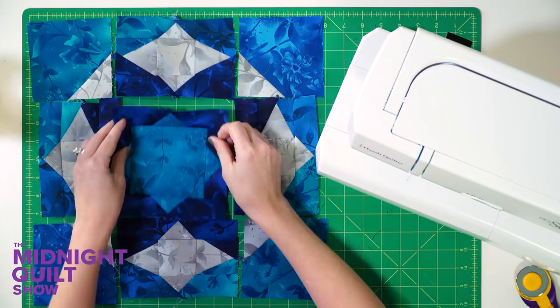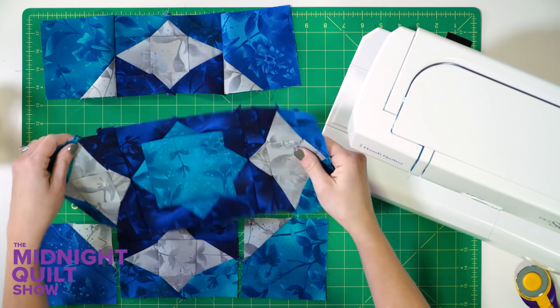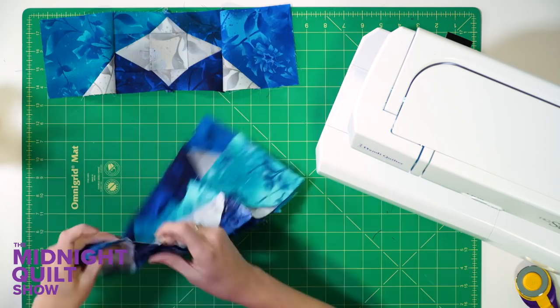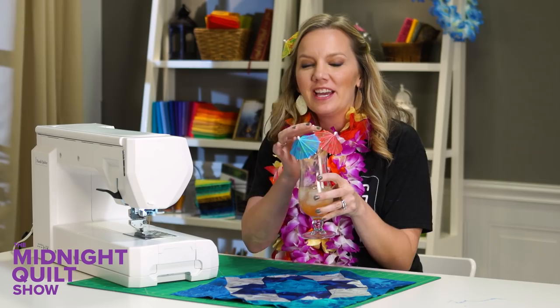And there is the center to my block. Now I'm gonna sew in the rows and sew the rows together. There's the first finished block — it looks fantastic. This quilt has 20 blocks so I gotta make 19 more of these. I'm gonna top off my drink and I'll see you when I'm done.